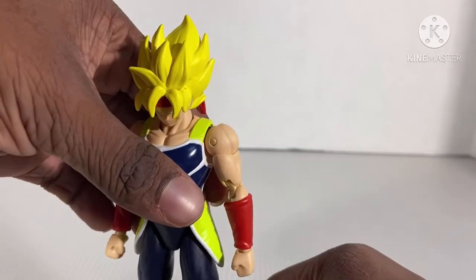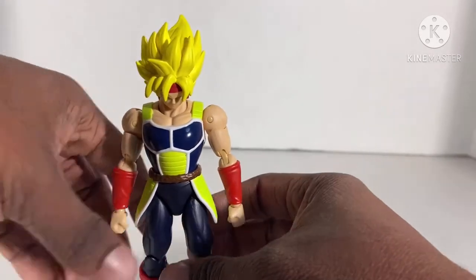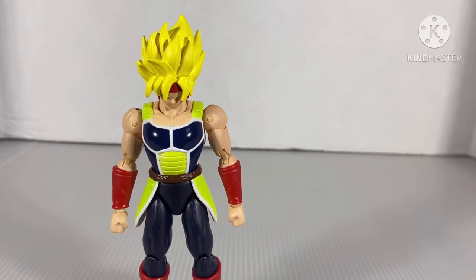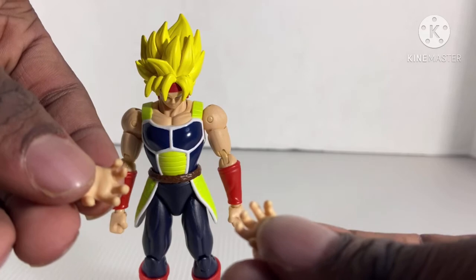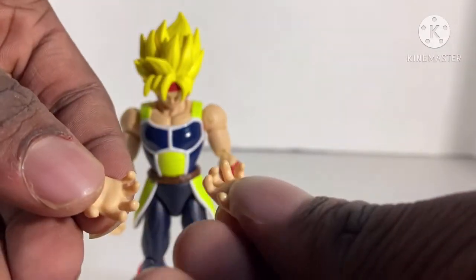This figure looks accurate. What does he come with for accessories? Just two hands — that's it.